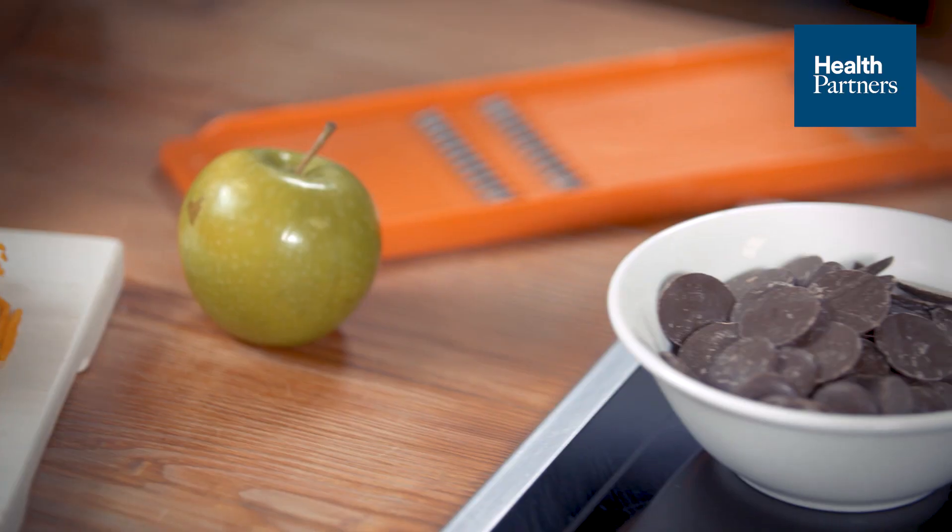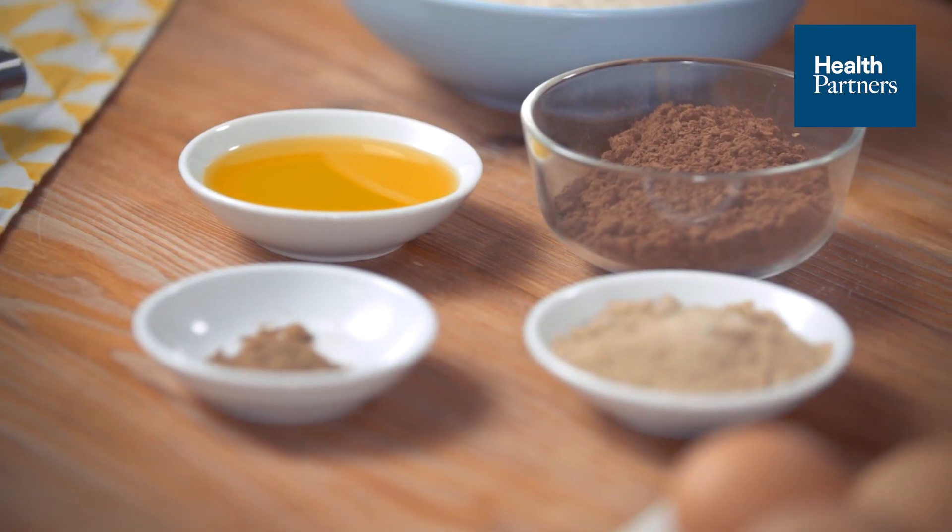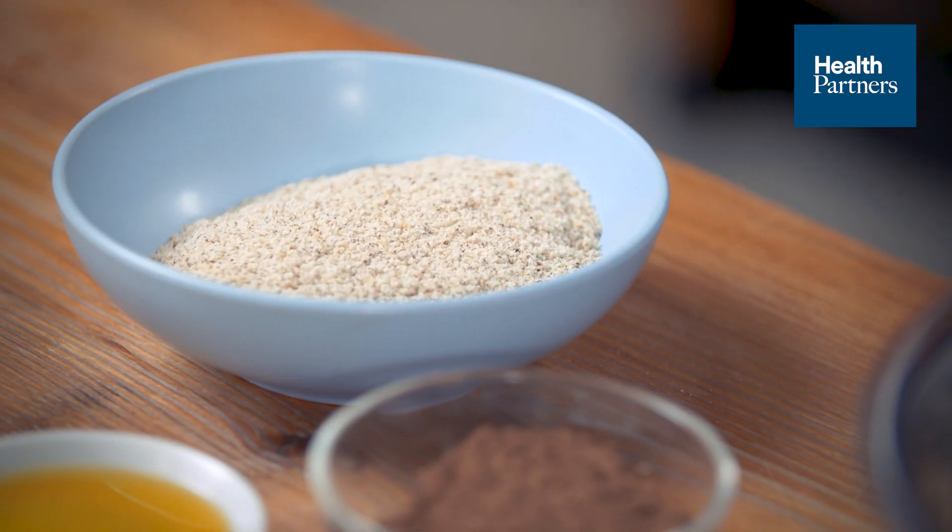We've got a few things here — we've got some chocolate we're gonna get straight in and melting, apple out grated, pumpkin as well, pecans, eggs, brown sugar, nutmeg, cocoa, olive oil and almond milk.